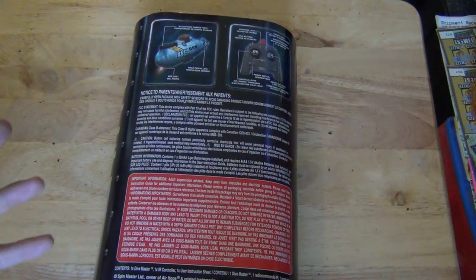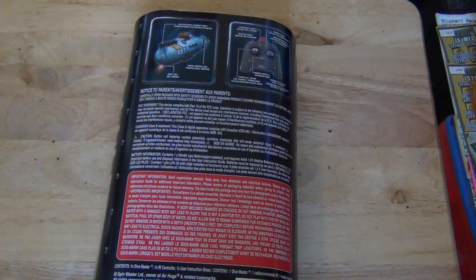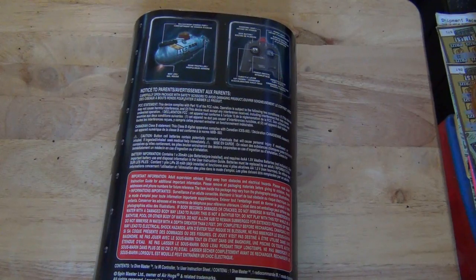It works with infrared. It's only got about a five-foot range — it's best for fish tanks. So we'll go ahead and take it out of the box now and see what it comes with, and then we'll test it out in my fish tank.